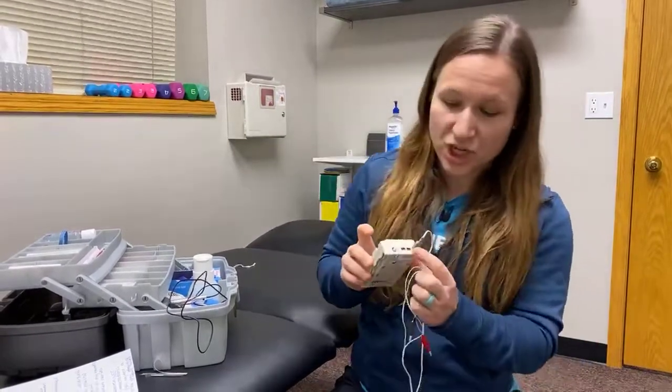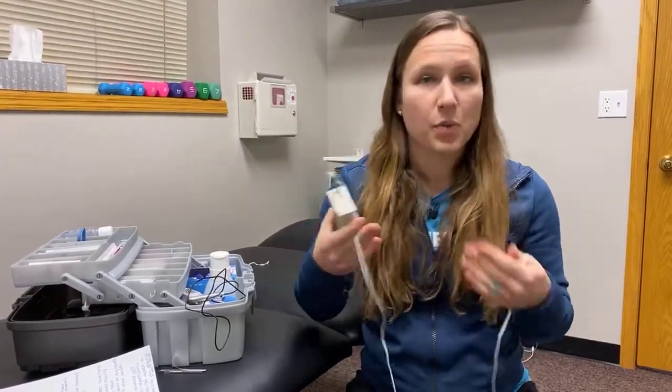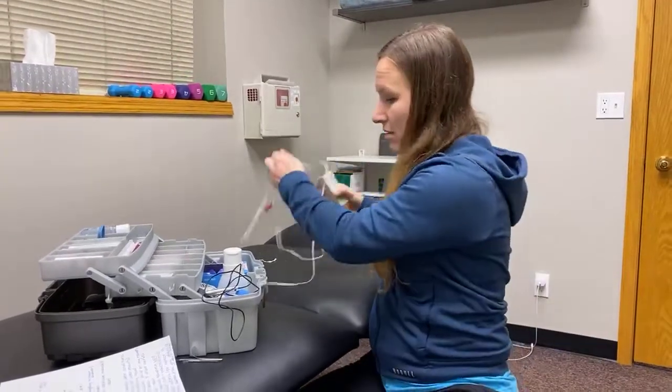The other e-stim unit has three channels, with a positive and a negative end on each channel, so you can hook up all three at once. This is for more complex patients when you have a lot more needles in and you want to use more e-stim.